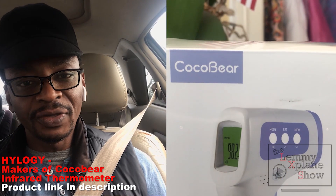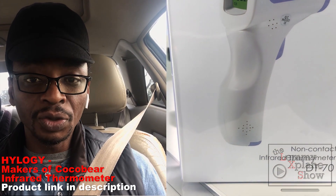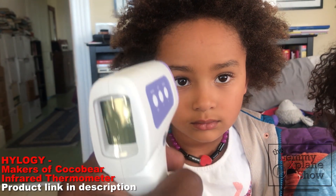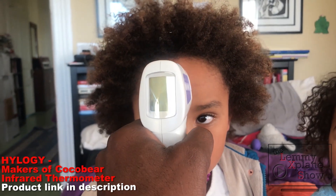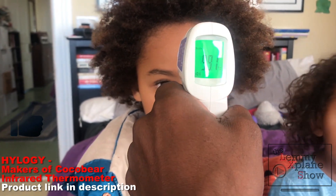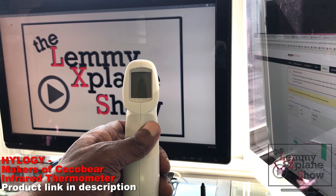What got me interested in doing a review of this contactless thermometer is that I've got two kids, ages six and three. It's always essential for me to have this type of equipment around, especially when winter comes around in case they have fevers and I need to check their temperature.